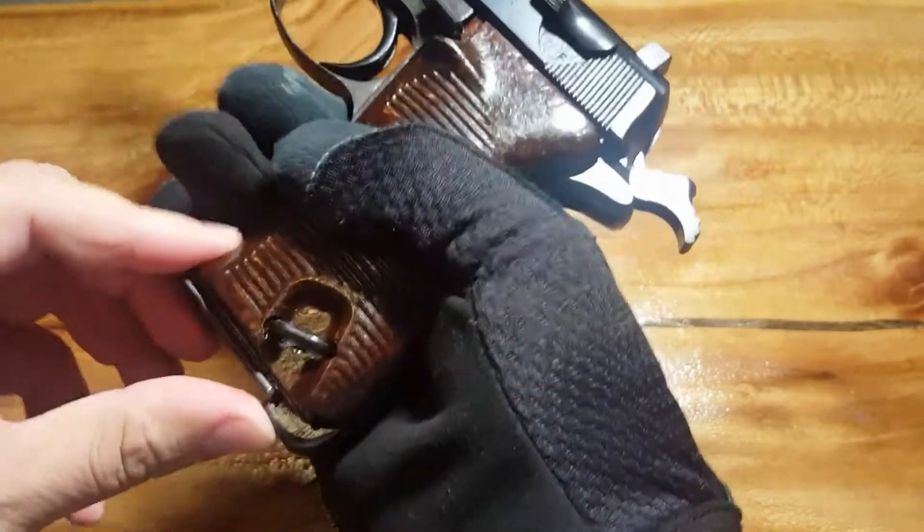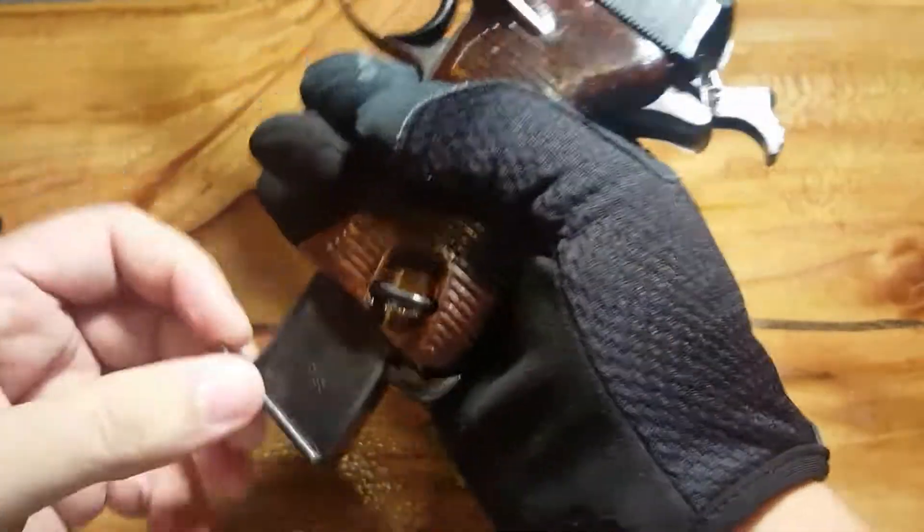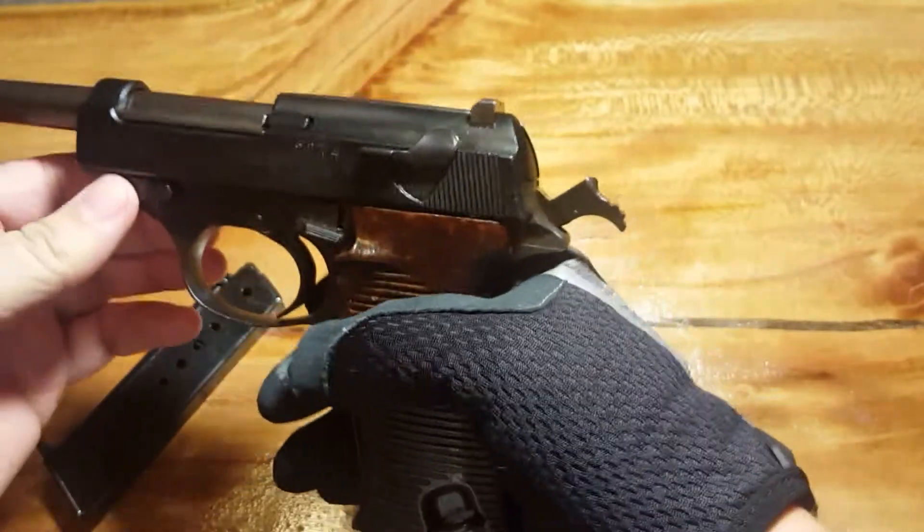It's got a heel mag release, which from what I've read is how most Europeans did it up until recently.